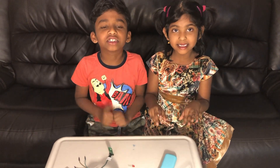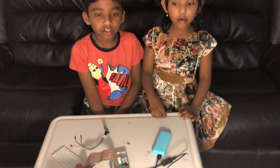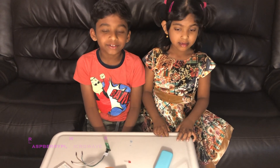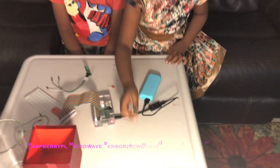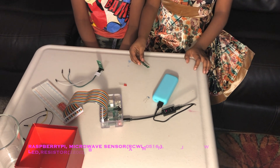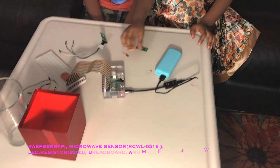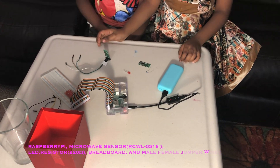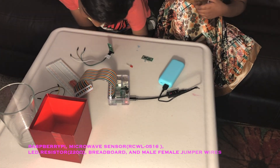Hi everyone, welcome to Coding Kids. Today we're going to show you how to make the microwave sensor RCWL0516. So we have a RCWL0516 sensor, an LED, a resistor, and male-female jumper wires. The resistor is 1k. Let's get to the project.